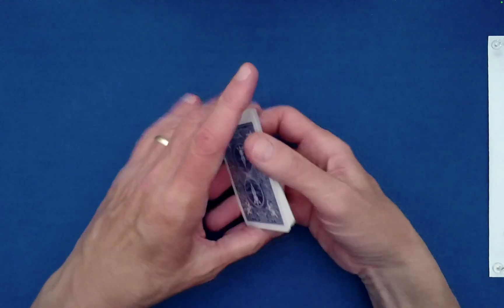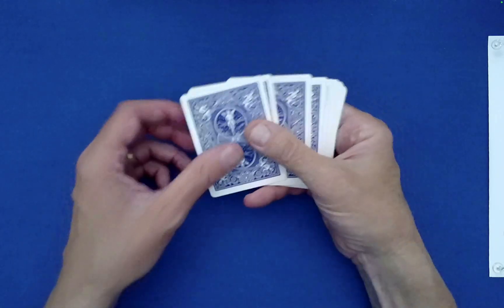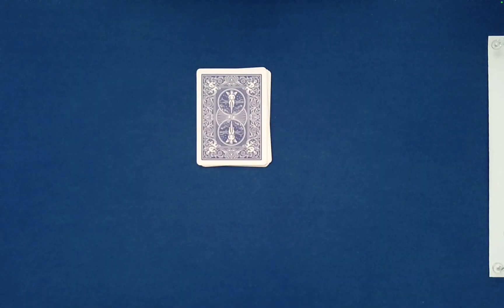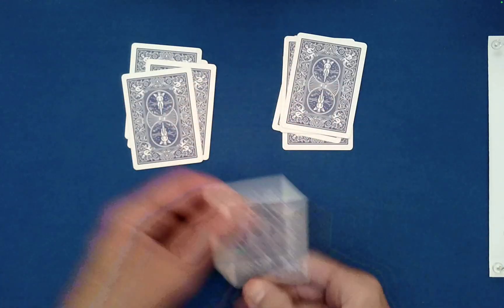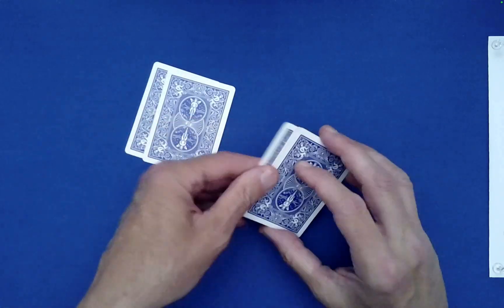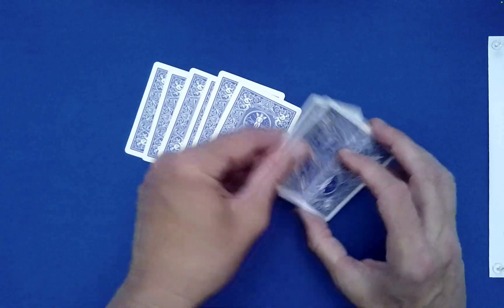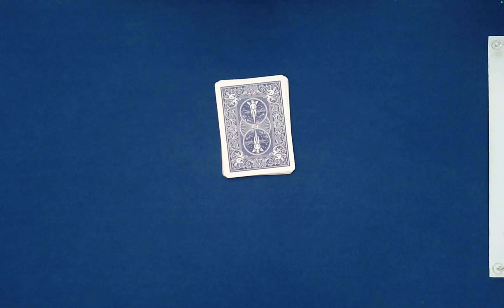We actually only need nine cards for this effect, so we'll get rid of the top four. Since we both saw the cards, let's give them a mix — right on left — and follow that up with the Klondike shuffle. This is where you take the top and bottom cards off as one, a great way to really scramble the cards. It makes a mess of things.